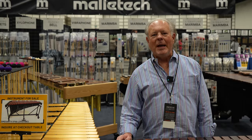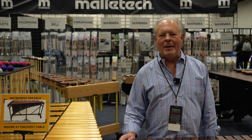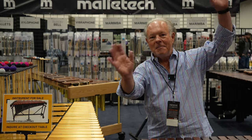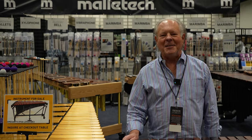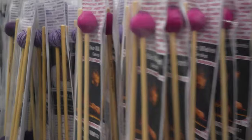I'm Lee Howard Stevens and we're at PASIC 2023 in Indianapolis, Indiana. I'm very happy to be getting videotaped for Steve Weiss Music. We're here in the booth that we just closed down about five minutes ago, and the crowds are still going out the door.